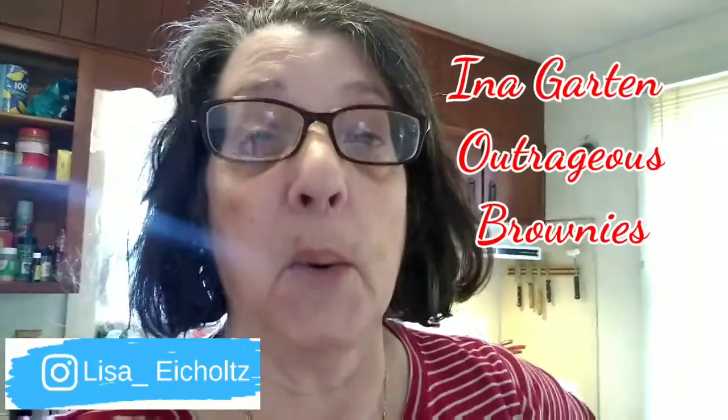Welcome back to my kitchen! Smash the like button and subscribe. Today I'm going to be trying Ina Garten's brownies. We'll see how they come out — they're supposed to be wonderful. I've never made them before, so we'll see what kind of process this is. Stay tuned, hope it's not a fail.